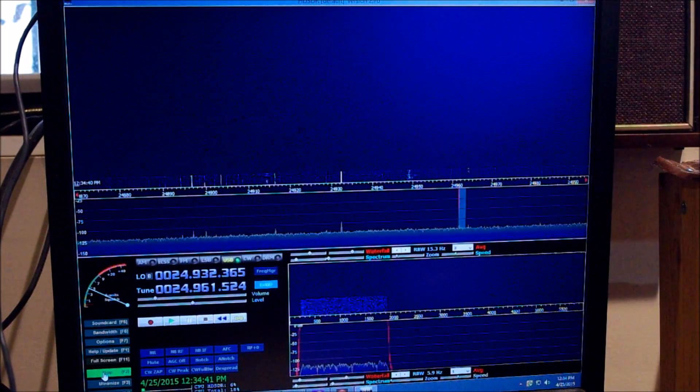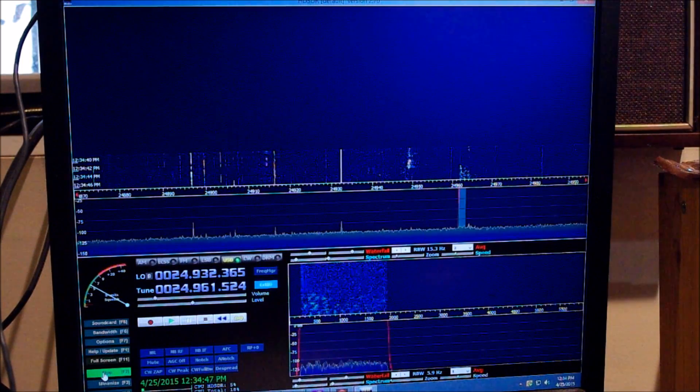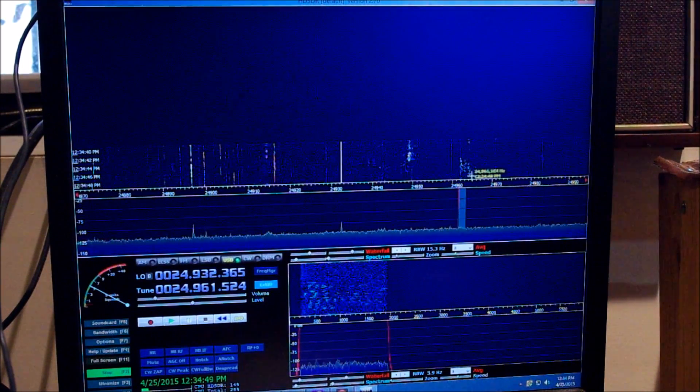I've got it set up so it's tuned to the 12 meter band. You can see I'm listening to this guy right here.